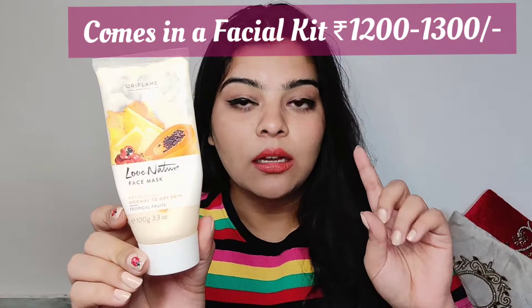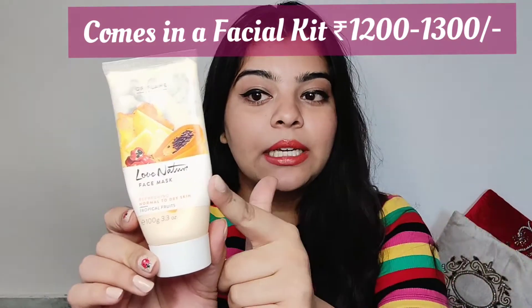Next face pack is this one — Oriflame's Tropical Fruit face pack. I really, really love this one. It smells amazing. This is for normal to dry skin, not oily skin. I use this one mostly in winters because it doesn't strip the oils, so my skin stays hydrated. It's an amazing face mask, and you can get it easily from Amazon or maybe some Oriflame dealers.